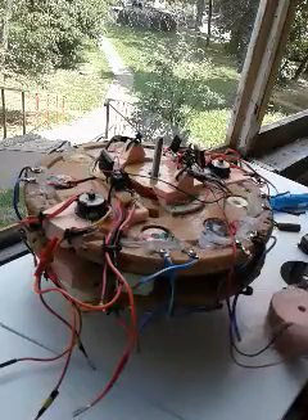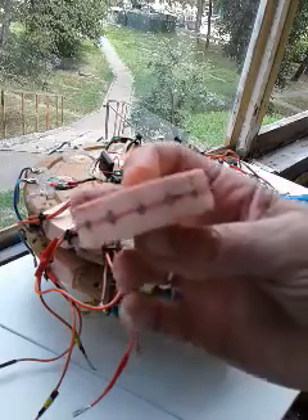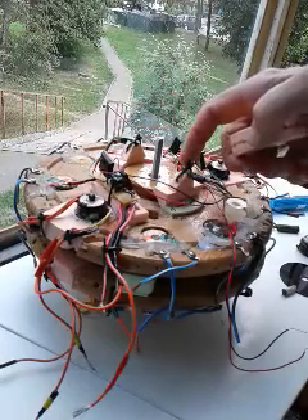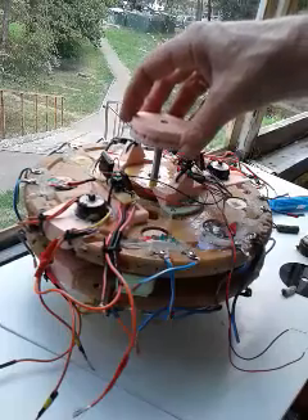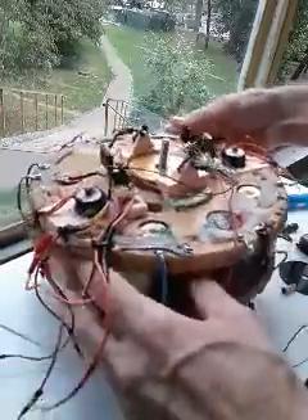The generator coil cores are 5 millimeters by 19 millimeters. The timing of when the MOSFETs trip on and off is controlled by a little timing disc with 16 small neodymium magnets in it. This goes on the shaft, and there are Hall effects here and here that turn the MOSFETs on and off through the Hall effects as it spins.